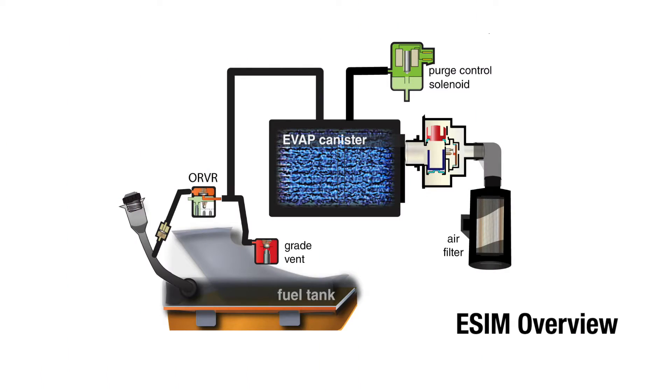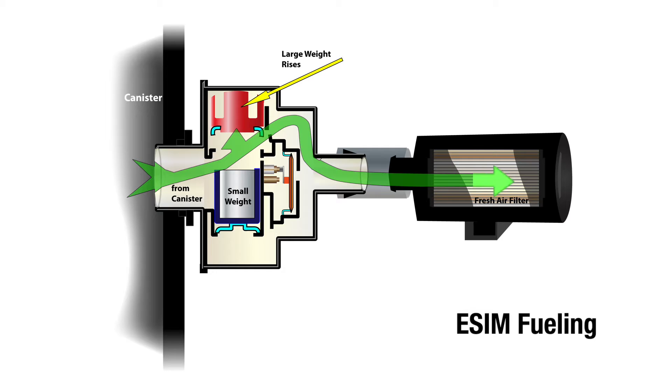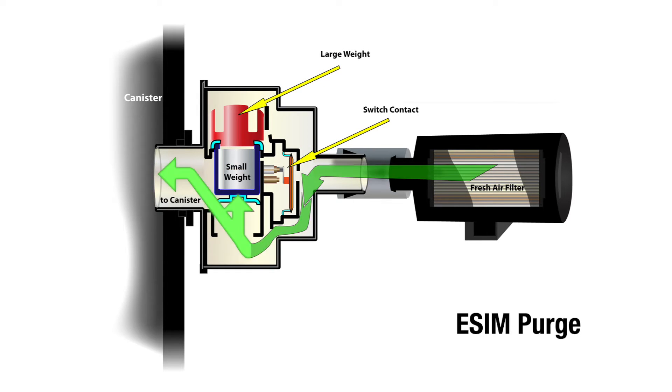Unlike previous leak detection systems, the eSIM does not contain a solenoid. Instead, the eSIM uses two weights, a diaphragm and a switch to detect pressure differences across a variety of conditions.